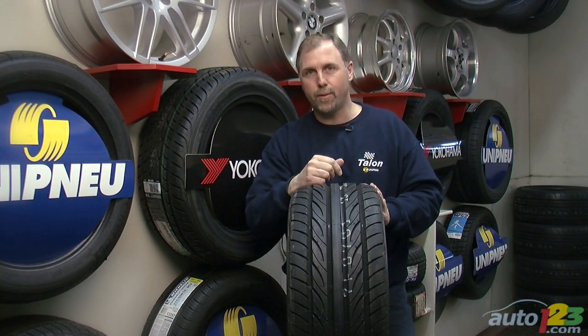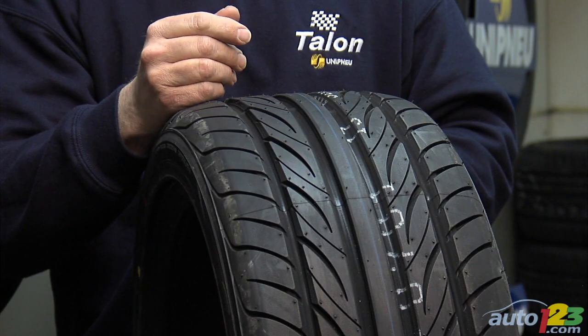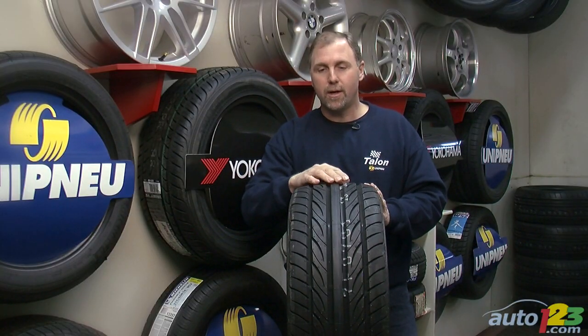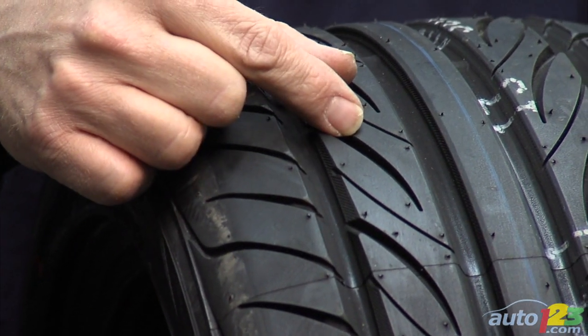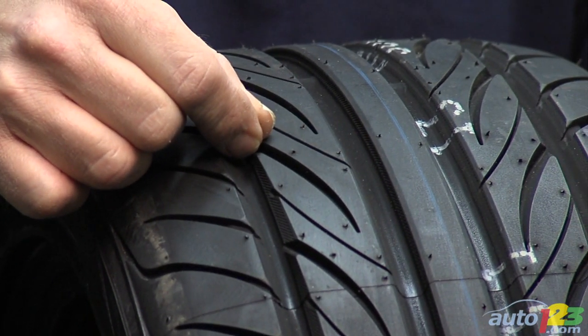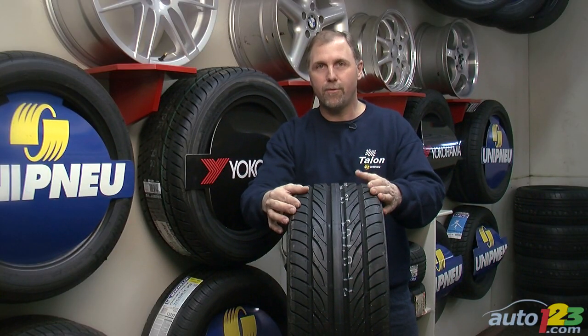This is an example of a pure summer tire. Pure summer tires are somewhat different than other tires in that their tread elements are distinct. They usually have larger tread blocks, individual tread blocks with less siping. This is to avoid tread deformation under high performance driving.